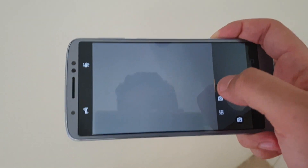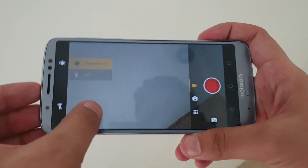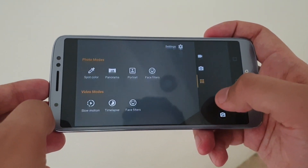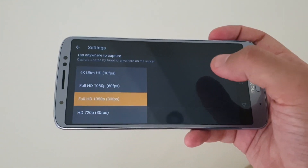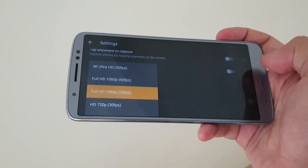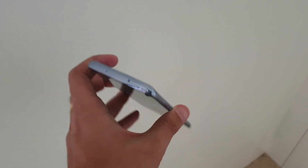Talking about videos, you can get electronic image stabilization. Let me just show you the settings — the smartphone can capture up to 4K videos, which is quite good.